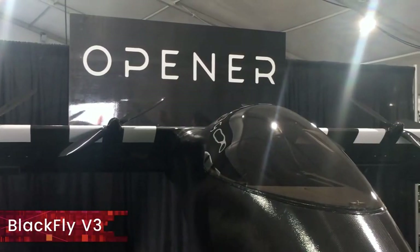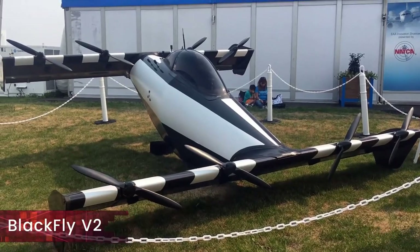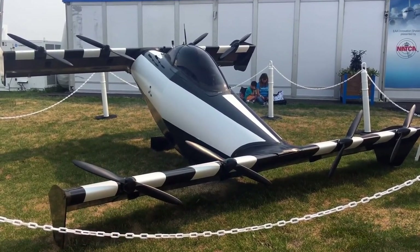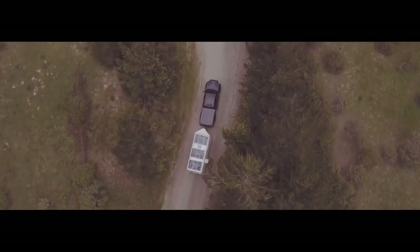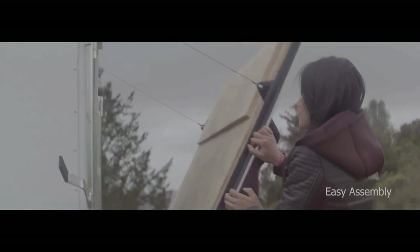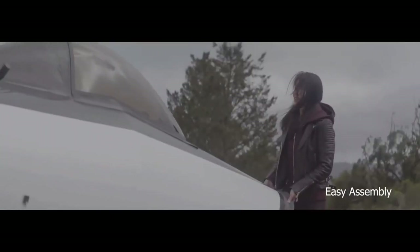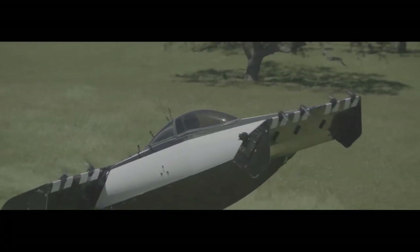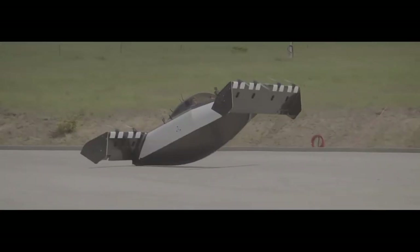The latest iteration of the Blackfly, the V3, has a narrower fuselage compared to its predecessor the V2, which makes the design sleeker, lighter, and more aerodynamic. It also reduces the space required for transport and storage, and reduces the footprint, allowing it to land in compact spaces such as rooftops. In short takeoff and landing mode it just requires three feet, or about 0.91 meters, to take off and to land.